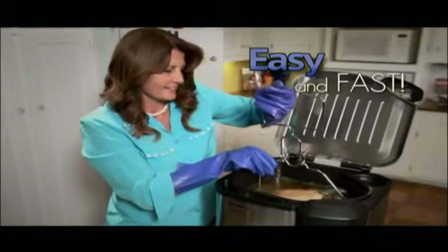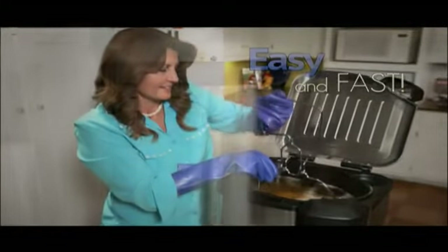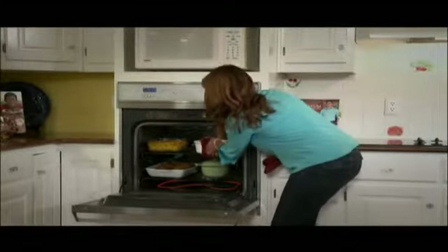You'll love how easy and fast it can be to make a real homemade turkey. Plus, your regular oven is totally free, so you can prepare all the side dishes you want, making the Butterball Turkey Fryer an absolute must-have product for Thanksgiving.